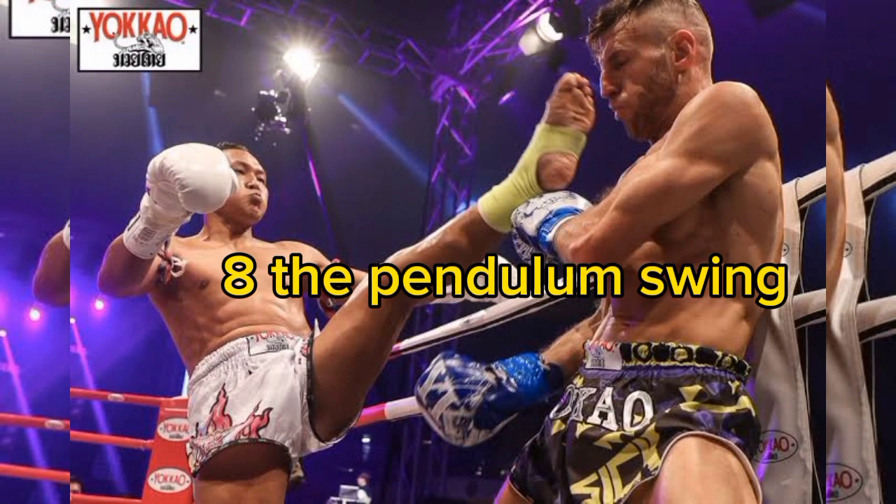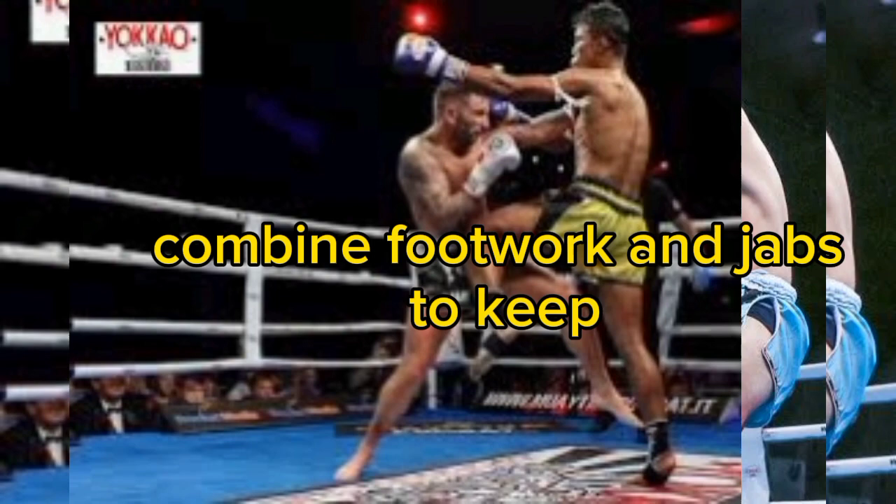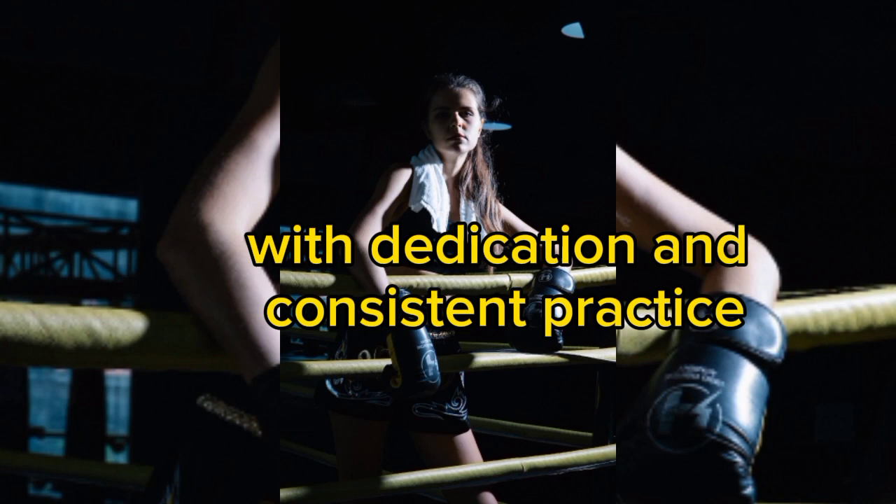8. The Pendulum Swing — incorporate head movement into your footwork for elusive defense. 9. The Shuffle Jab — combine footwork and jabs to keep your opponent guessing. 10. The Escape Artist — learn to escape corners and ropes with finesse, avoiding being trapped.